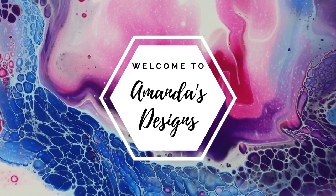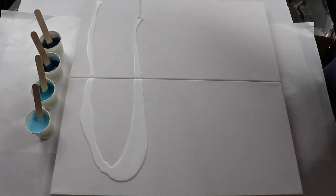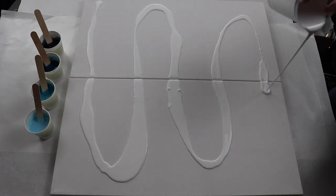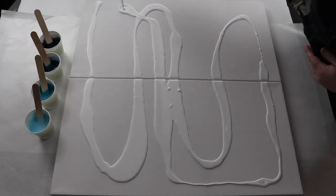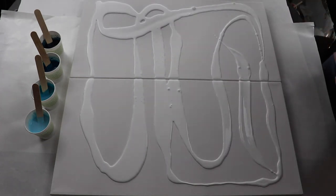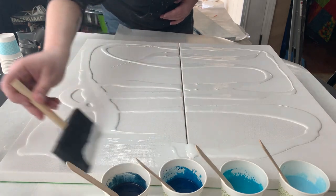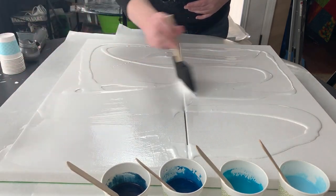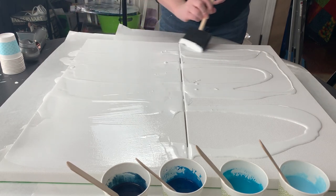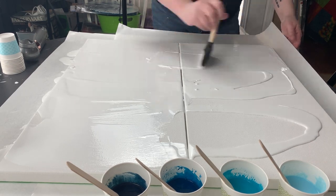In today's video I'm doing a Dutch pour. I'm working on two 12 by 24 inch canvases and I'm using up some leftover paint from a previous video. Each of my colors are mixed with Floetrol and water, and I have four shades of blue ranging from a dark midnight blue to medium turquoise colors and a light blue. I also have my white base paint and I'll be using my sponge brush to smooth out a nice even coat of paint on my surface.